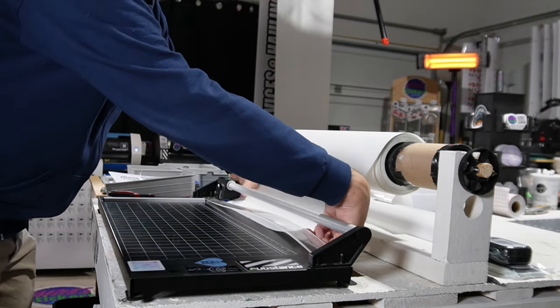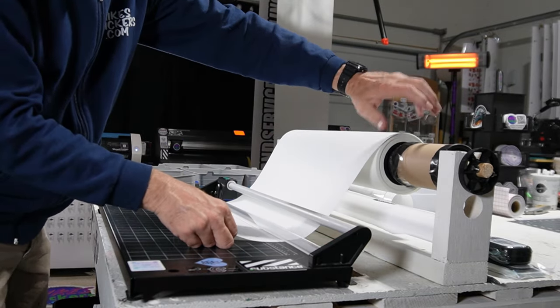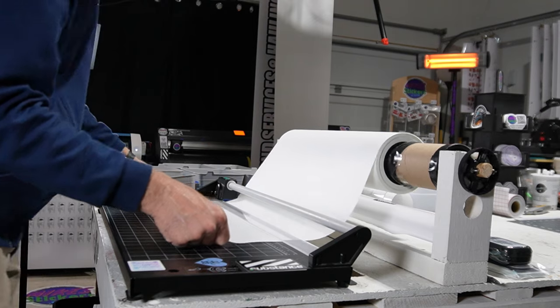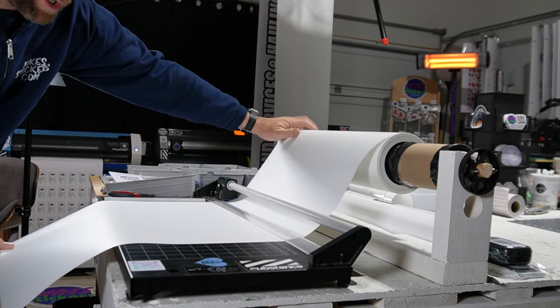This is just the way that I have it set up here. I have a dispenser that I made myself — a little place to hang my roll of laminate. Then I've got my 24-inch cutter. It's just a cheap 24-inch cutter off of Amazon.